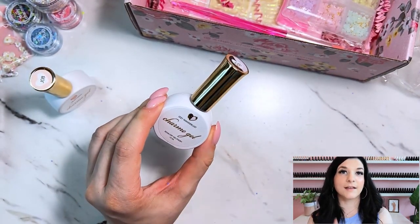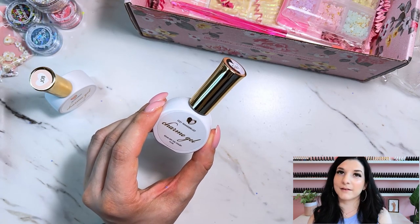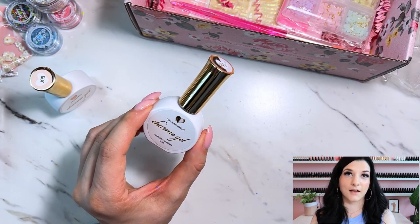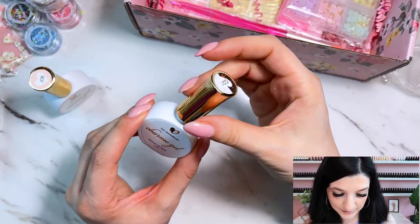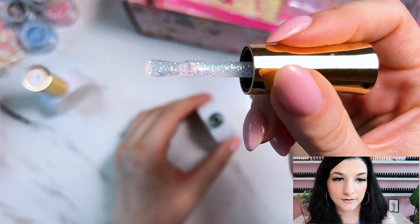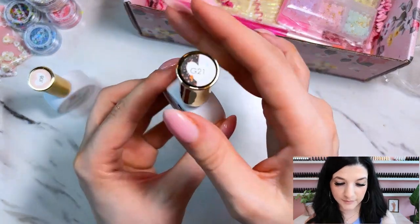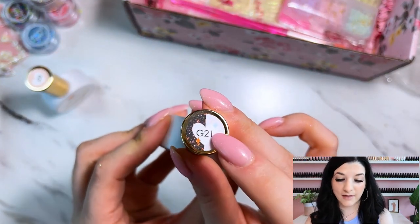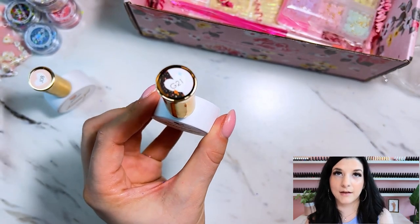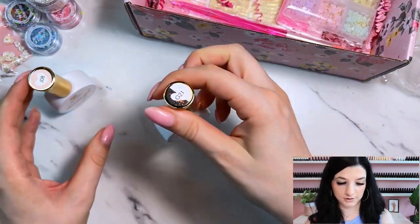I actually saw someone else get this exact color in their box. When I went and looked, they didn't have it on their website, so I don't know if it's exclusive to the mystery box or what. But it is such a pretty iridescent glitter — it's like green, blue, pink. Looking at the cap — half white, half black — it looks like over white it shows this color, and over black it might be more of an orange-yellow. So those are the two gel polish colors.